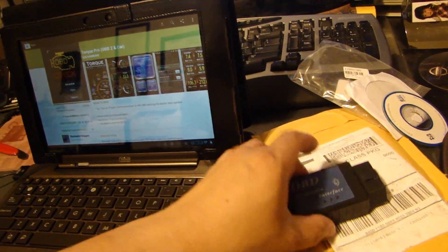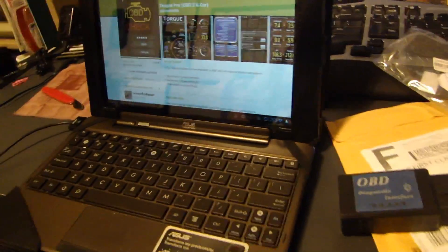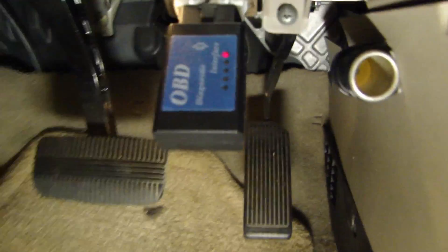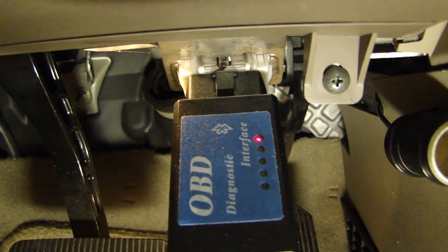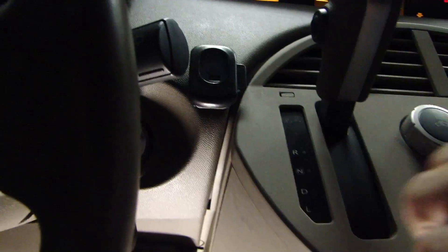I don't really know what are all the ins and outs of this program. Anyways, let me run downstairs and get this connected. I'm in my car now and you can see where I plugged the ELM327 into the OBD2 connector in my car. You will see the red LED on right now. After you plug this in, I went ahead and turned my ignition to the on position — you don't need the car started.